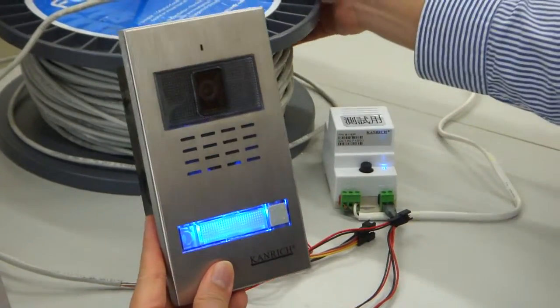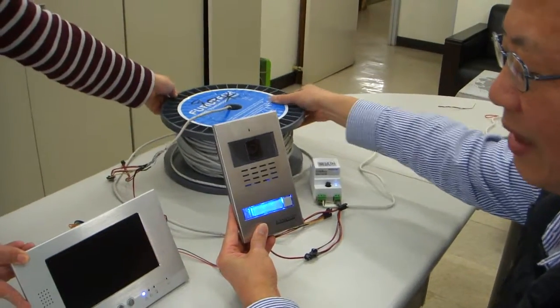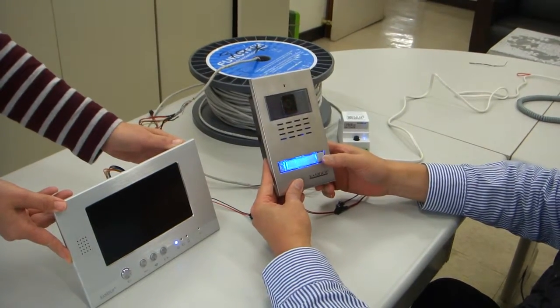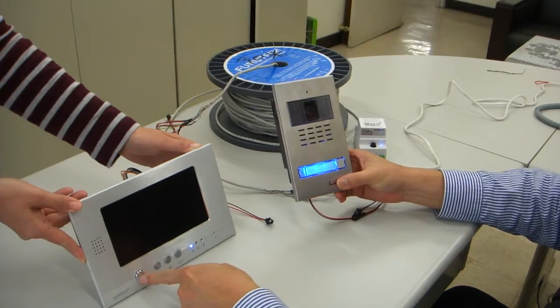For the wire, we are using 90 meters. The wire is a CAT cable — the standard internet wire. Now the monitor responds.